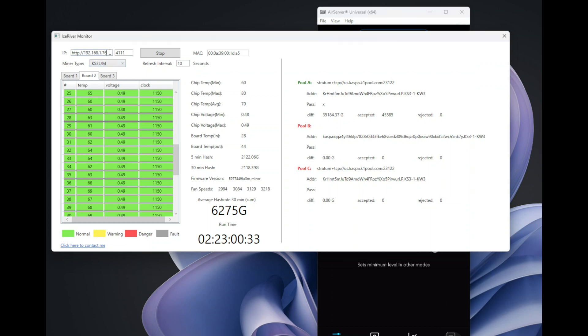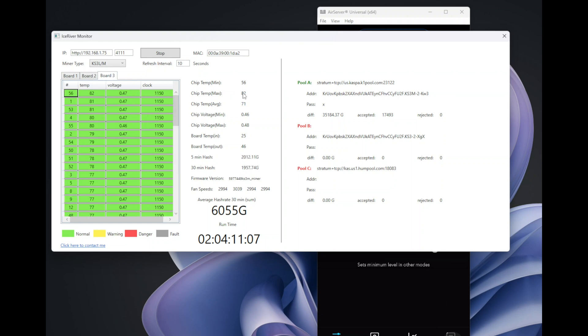Also a quick note — here's my second KS3M, number two. It also has beautiful temperatures, not going too far above 80 to 82 degrees, which is probably the highest on this Fruition Design kit. I greatly recommend that setup.